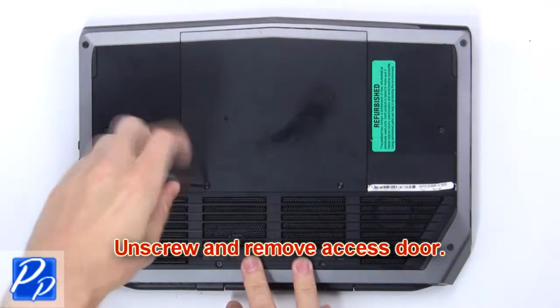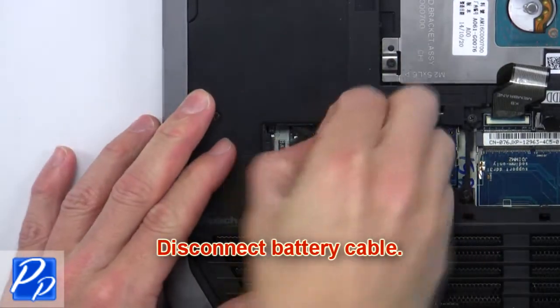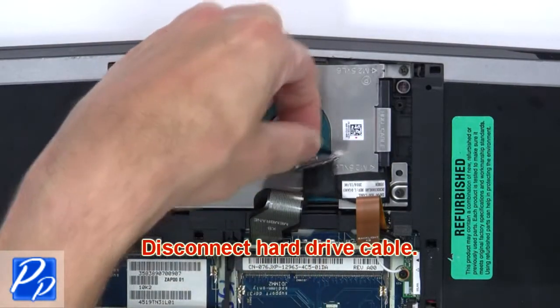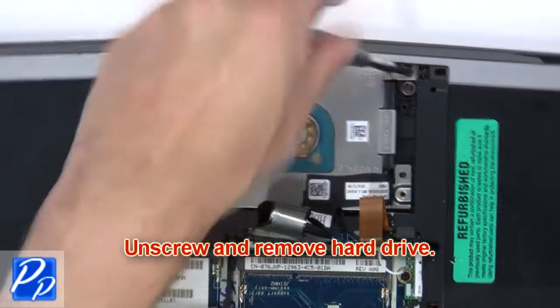First, unscrew and remove the access door. Next, disconnect the battery cable. Now, disconnect the hard drive cable. Then, unscrew and remove the hard drive.